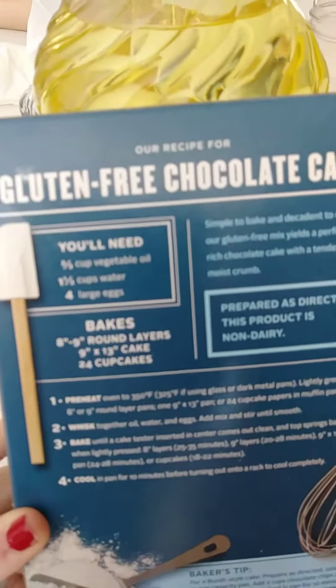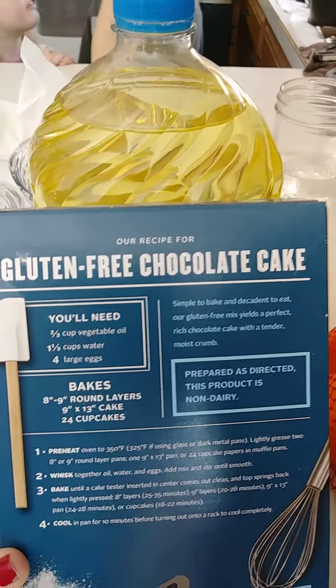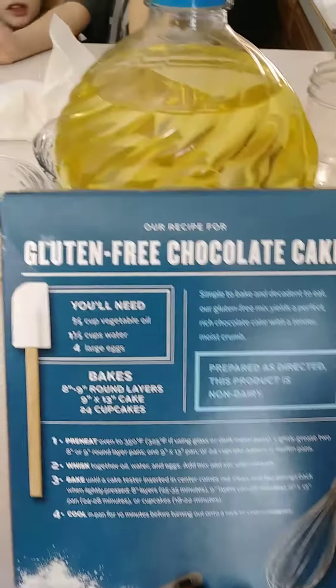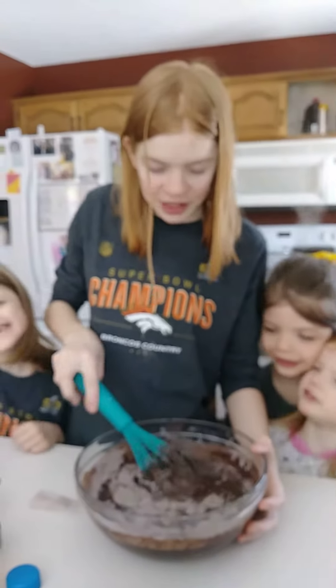It says right here to bake until the cake tester in the center comes out clear. So it should mean that we can't see any more dust. Well, we have to stir — it would be too much dust! Alright, I'll chat with you later guys!